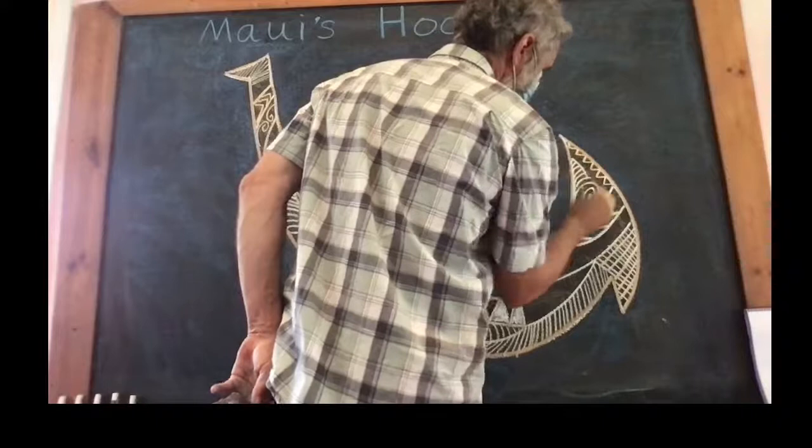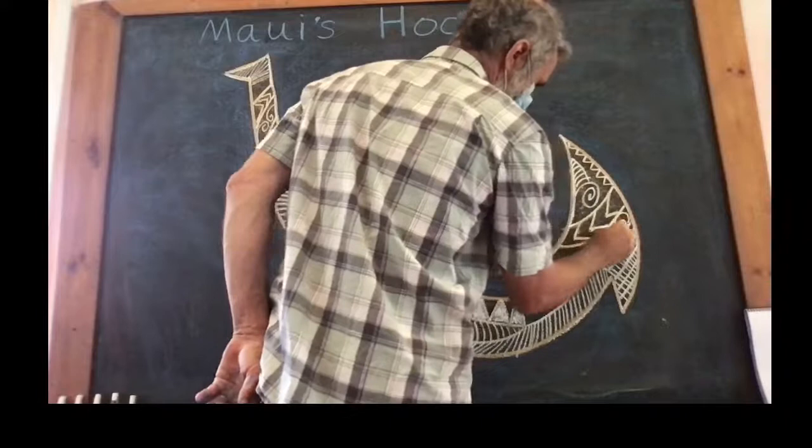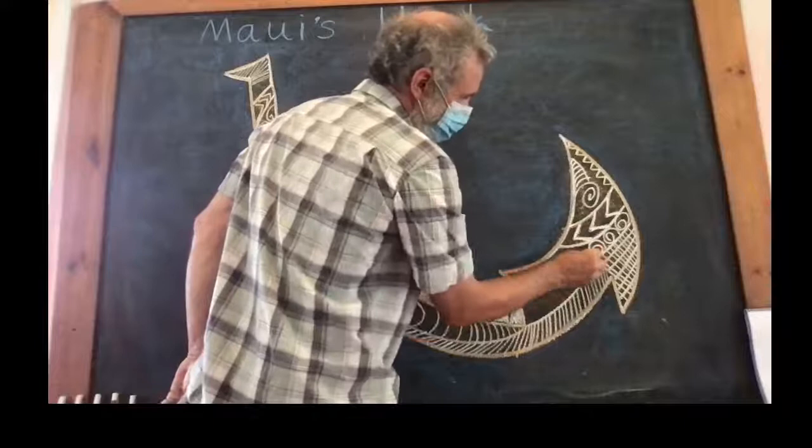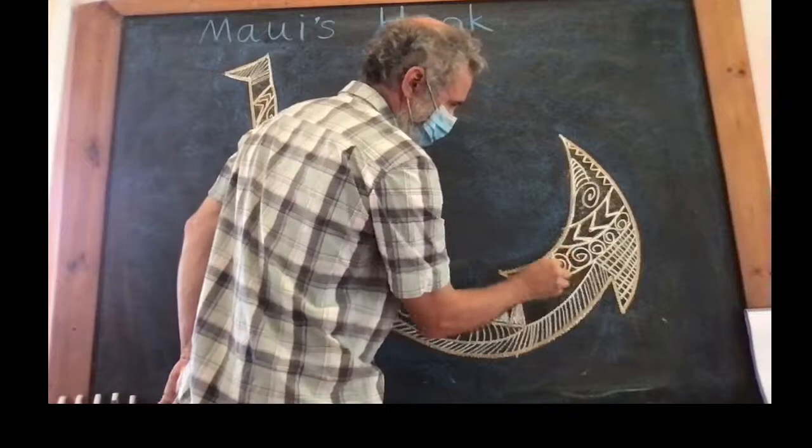Continuing on with our design here — various crosshatch lines and zigzags and jig-jags — that's a word — and some swirls.